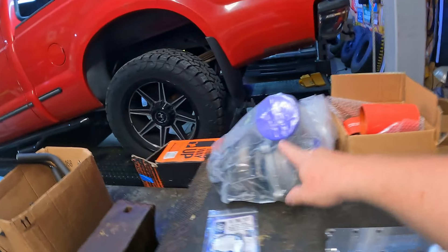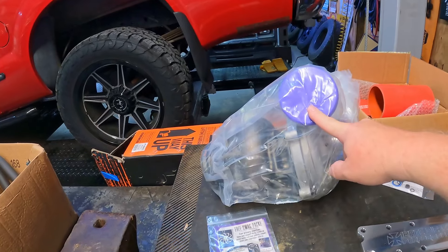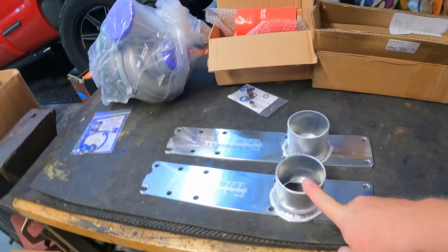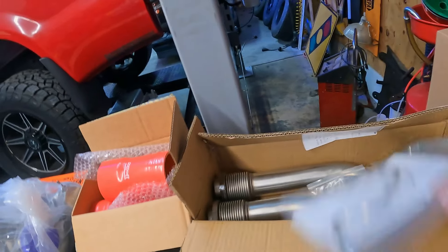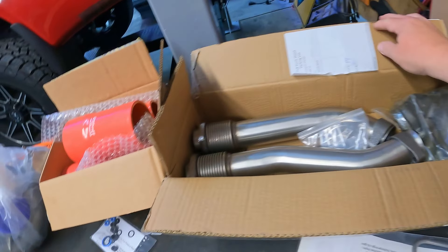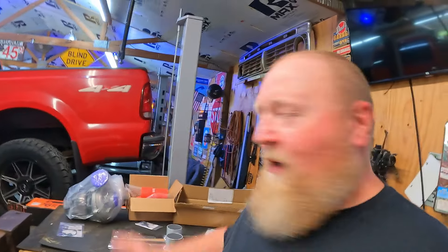Let me show you what we're putting on this thing. The major parts are: the turbo — a stock-plus unit from KC Turbos — new boots from Riff Raff, a set of plenums from Irate, and a set of up pipes and bellows — the whole kit — from Full Force. Important to mention: none of this is sponsored. All this stuff was bought straight up with his money, not mine.